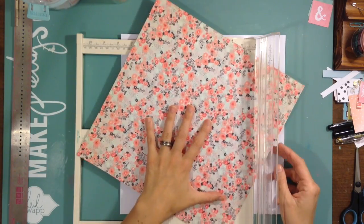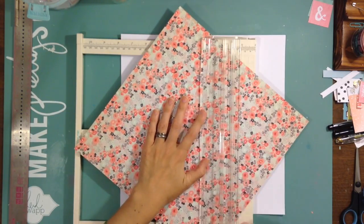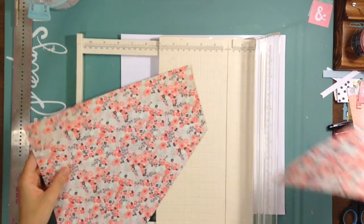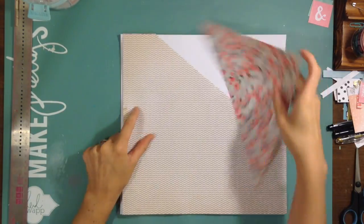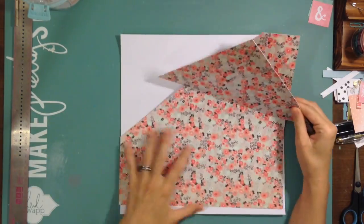Hey, my scrappy friends! I have a fun layout for you today, and this layout is in the series I am doing on my channel about my family history. I'm gonna go right into it.